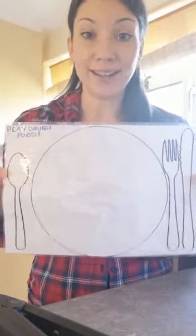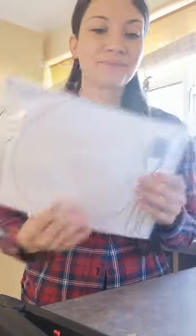I found this really helps when I'm cooking dinner — I can put this at the table, she can sit in her seat with the play-doh, and she can make her own dinner while I'm making dinner. Winner winner!